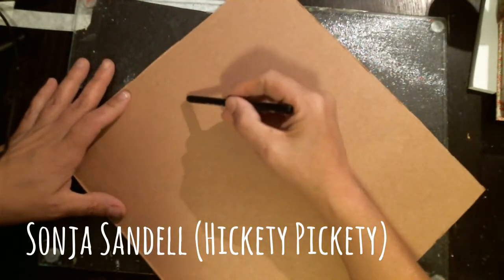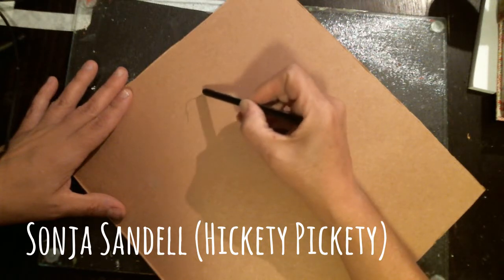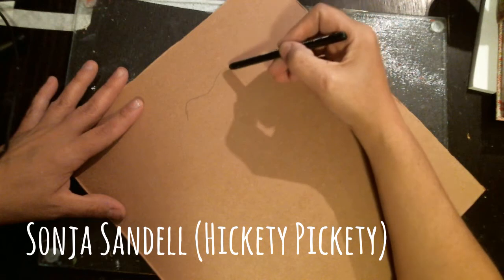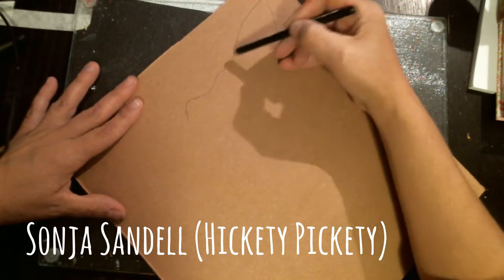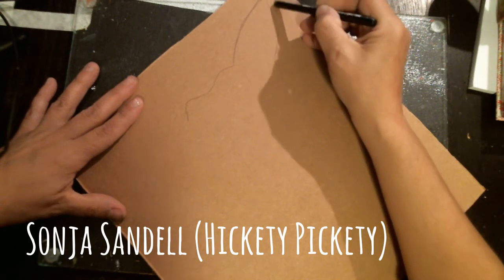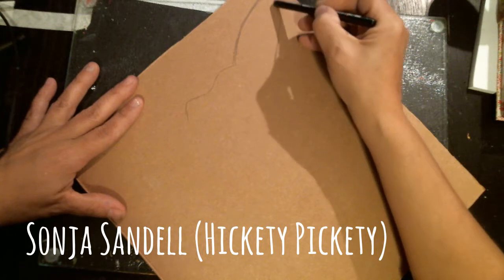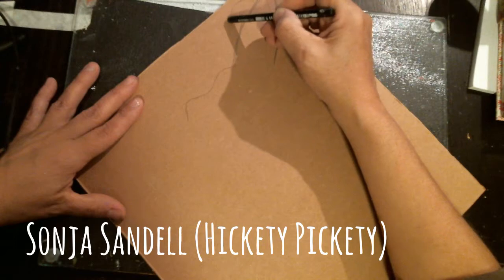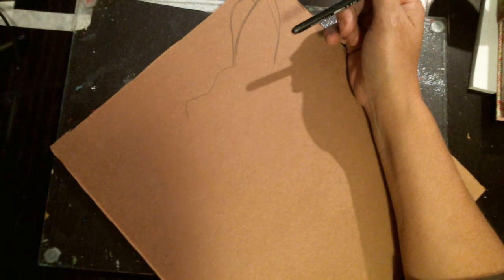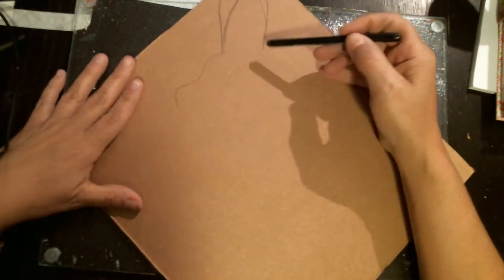I'm going to draw a bunny and do my best to make her proud. I really love her work so I'm kind of channeling something that reminds me of what I'm trying to come across. Anyway, it's something she would have. I'm not sure exactly how I'm going to do the ears, if I'm going to separate them or not. I'm going to draw out the bunny the best I can.